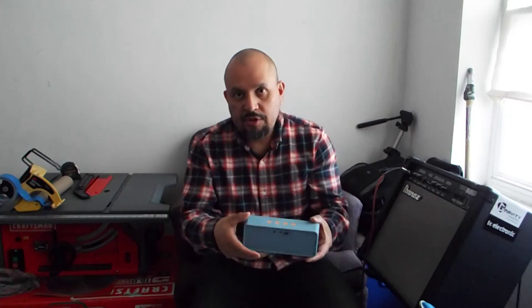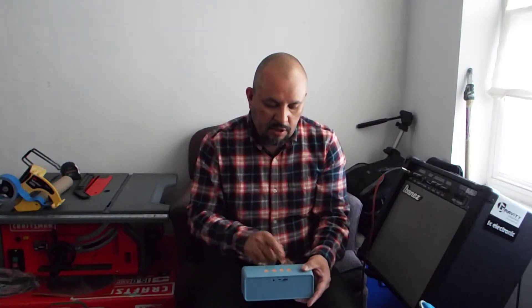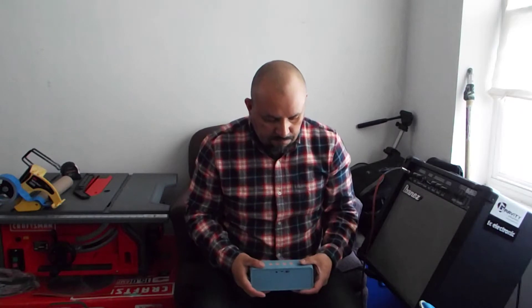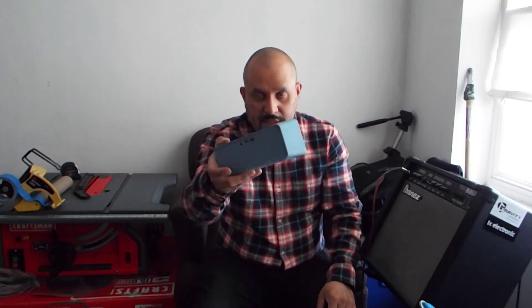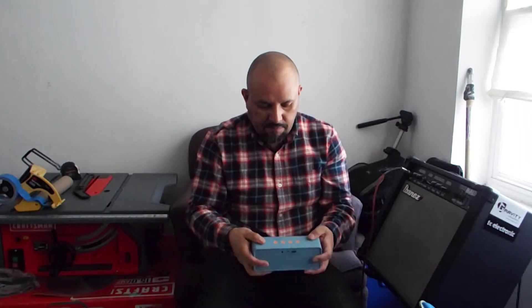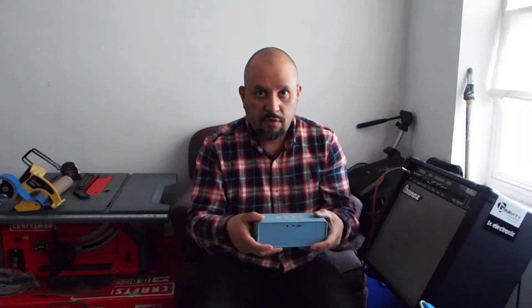Another good thing about this speaker: let's say you turn it on, listen to some music, and then you go somewhere — it will turn off by itself. It has a play button, plus and minus volume, and of course the power button. It feels good, I like the color. That was one of the reasons I got it. It feels good, it's pretty strong.